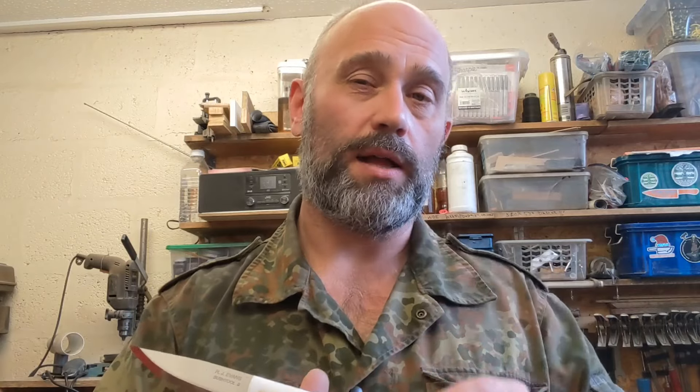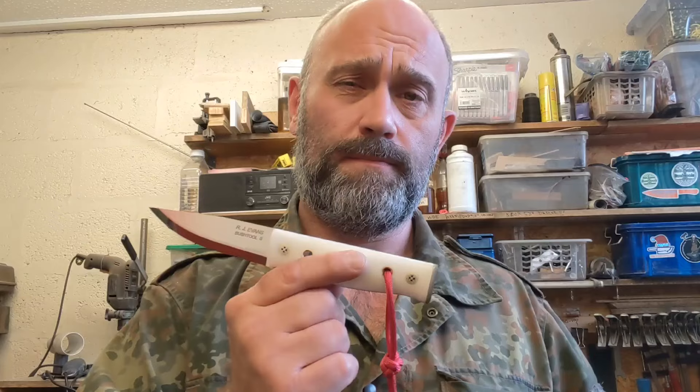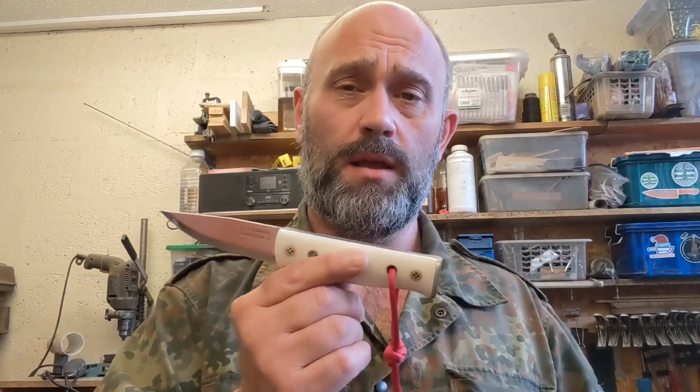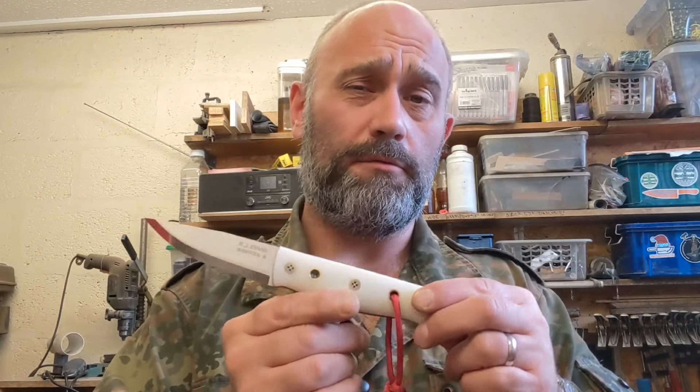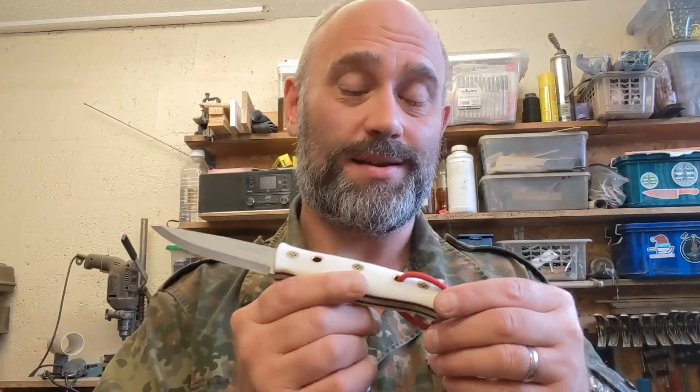One other thing about Alan — he has his own YouTube channel which is Black Hawk Bushcraft. If you can pop over and give him a subscribe, I know he'll be grateful and so will I because he's a pal and could do with a little push. You'll also see some of my knives on there because he has shown what he's had off me. So there we go — I really hope Alan will be happy with this knife. I'm happy with it, it's quite attractive.